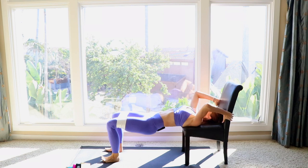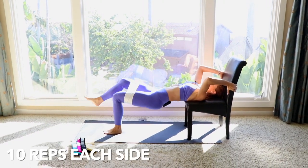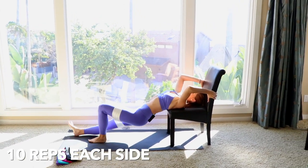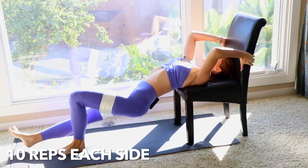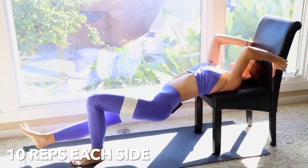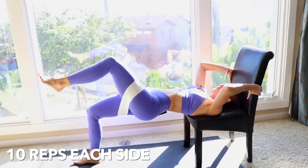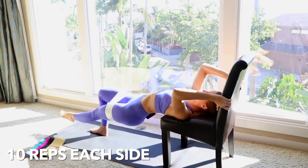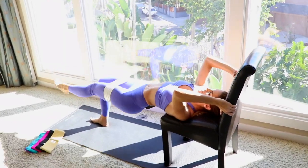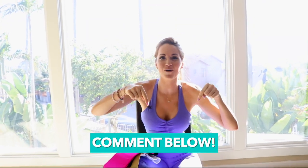Keep your feet hip distance apart, bring your booty just a little bit down, and when you come up, lift that knee up — down and lift. Ten on each side. My booty is already burning! The challenge is how many rounds can you do — grab your booty band and comment below how many rounds you completed.